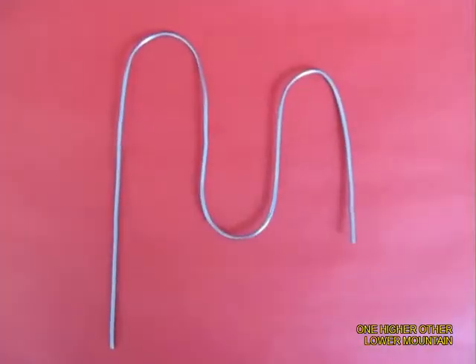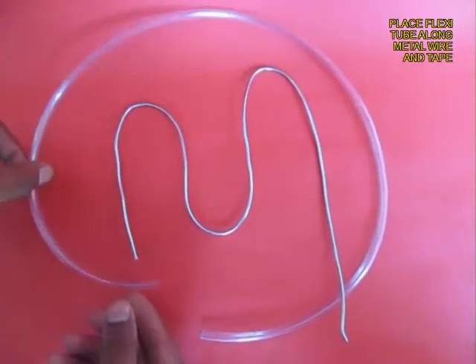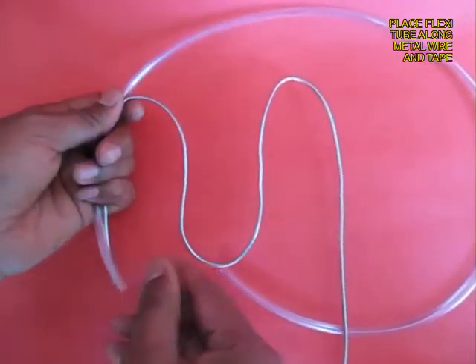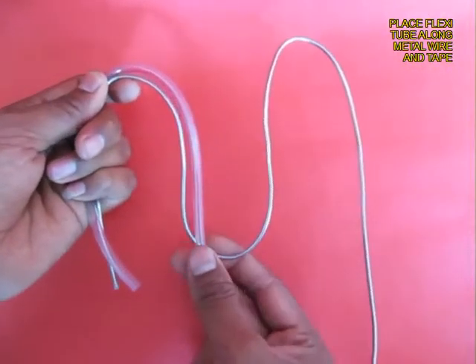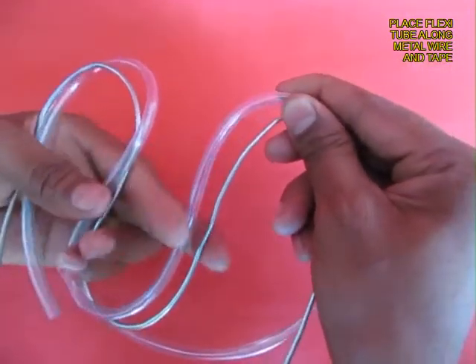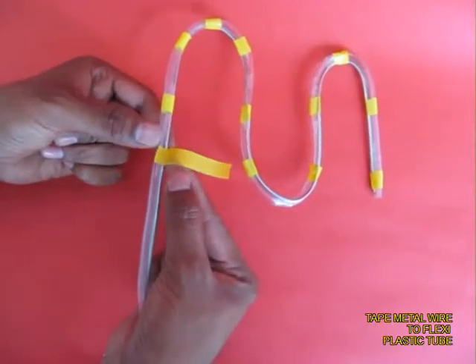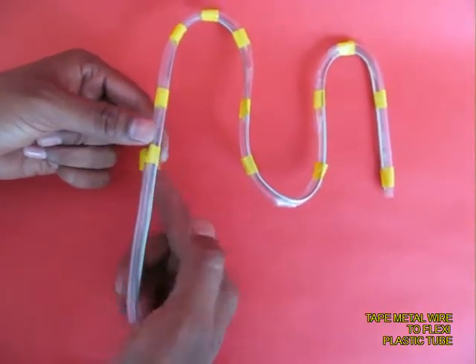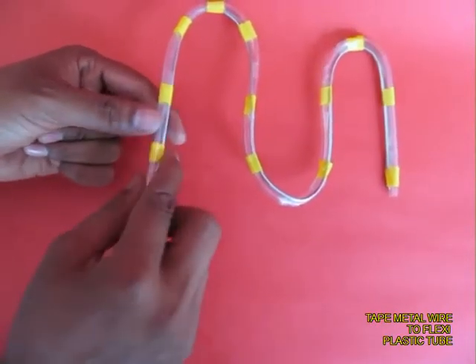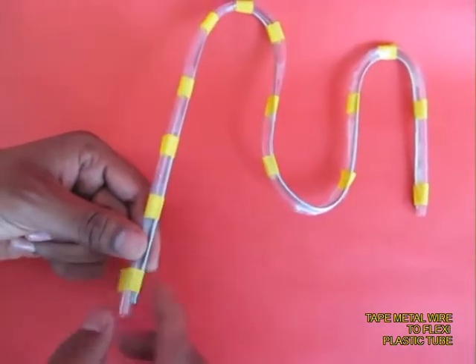This is how you finally bend the aluminum wire. Then take some flexible plastic tube and shape it along the length of the wire, and tape the flexible plastic tube to the aluminum wire so the plastic tube takes the same shape as the aluminum wire.